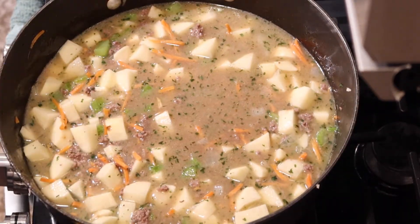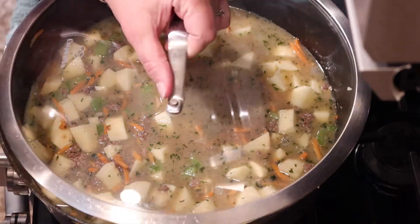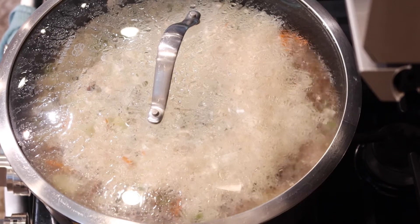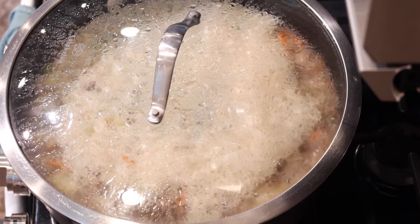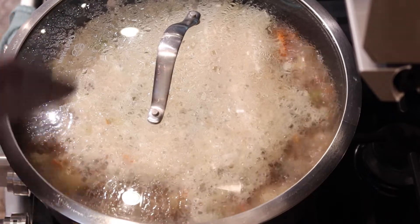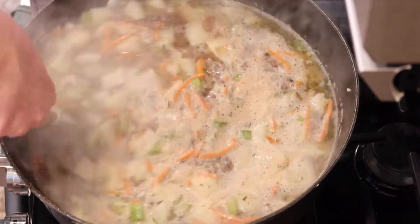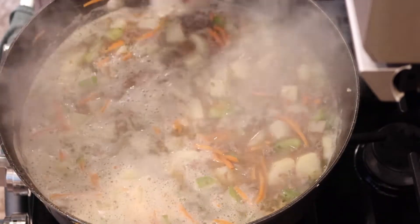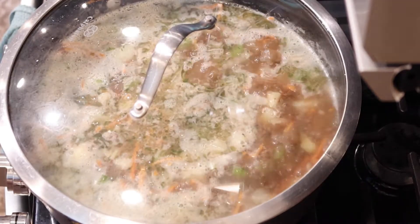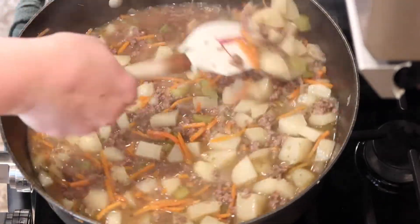If you do use a bouillon cube, sometimes I've heated up the water alongside it and thrown the bouillon in so that when I dump it in it's already broken up. If you use the cube, you will have to stir quite a bit to make sure it gets broken up. We're boiling here — I'm just going to come by every few minutes, stir it, see if the potatoes look cooked, put the lid back on and check again. You can grab a spoon, pull one of the potatoes out, and see if a fork can go all the way through — that's called fork tender — and then you'd know the potatoes are cooked through.